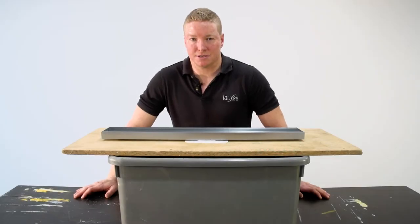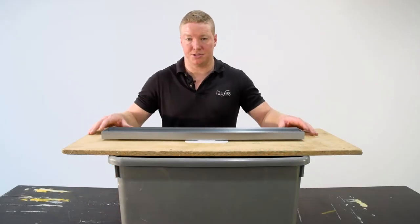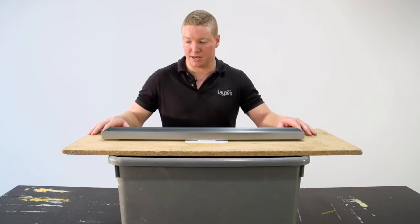Hey guys, Justin here from Lux's Grates. Just want to answer a commonly asked question: what happens if the silicone breaks down underneath your grate?